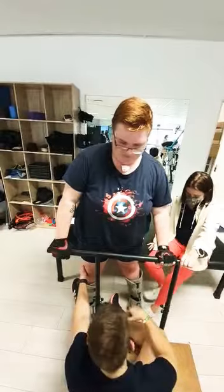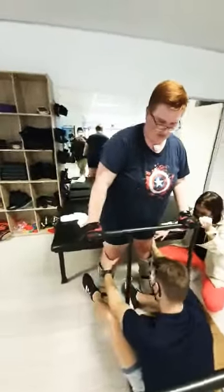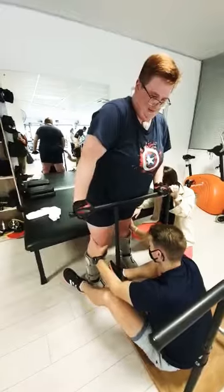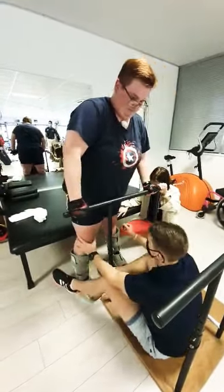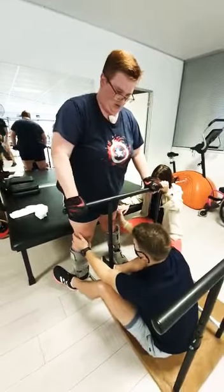Go! Shift your weight onto the left, lift up the right. Now, lift up the side.